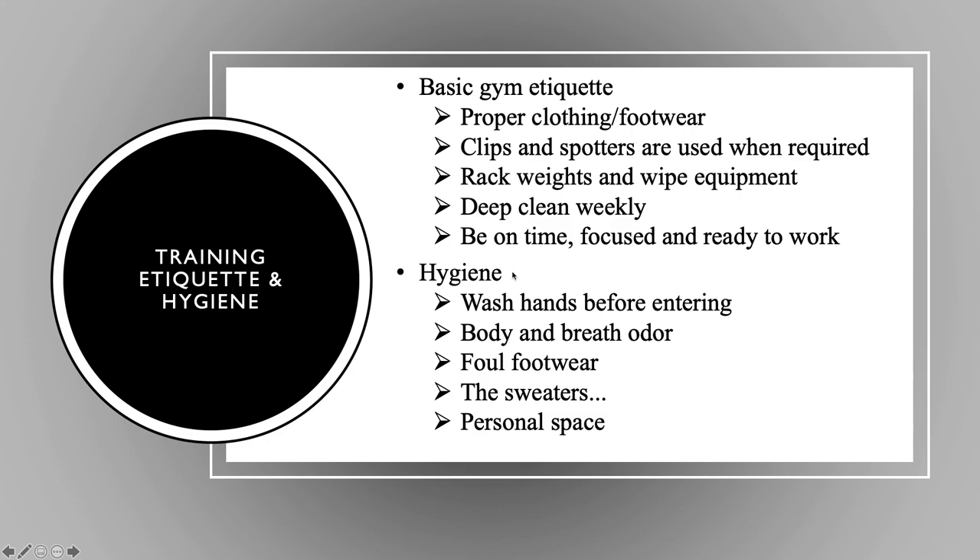Hygiene is important — wash hands before entering. Look at what we're in right now with this whole coronavirus thing; maybe more now than ever it's important to put some emphasis on this. You can't come in looking and smelling terrible and not showered. Body and breath odor, smelly shoes, people who sweat excessively — make sure we're wiping down after them and keeping personal space between athletes.